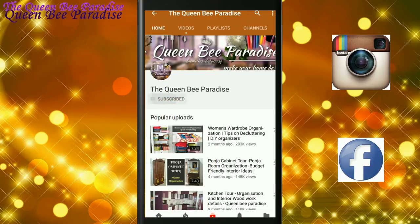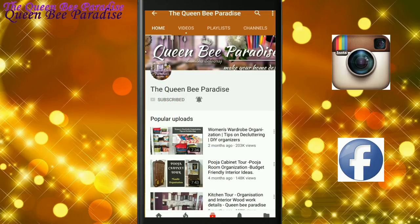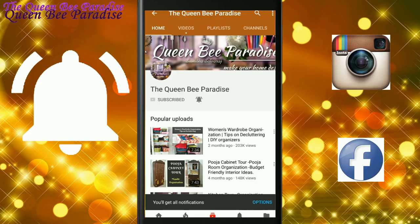Before getting started, please subscribe to Queen Bee Paradise and hit the bell so you won't miss any new videos from this channel.